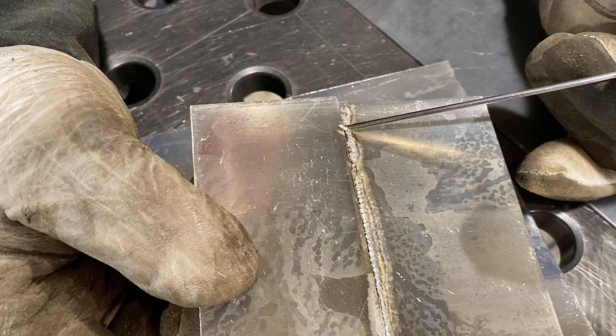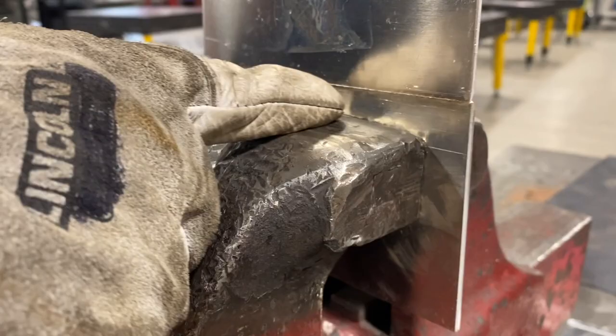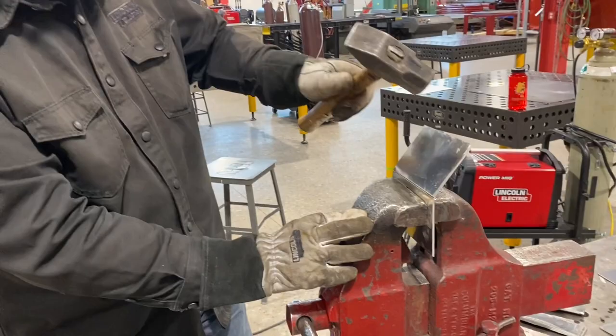This first weld looked really good on the top side, but there's no penetration on the back. Looks good on the front, but there's nothing on the back. You always have to keep in mind how that weld is going to get stressed. If we bend it this way — there's what happens. I can break it off with my hand because there is no penetration on that edge, or very little.